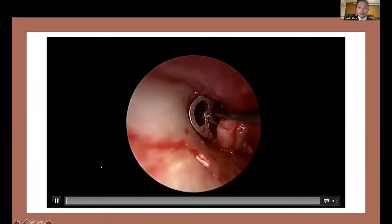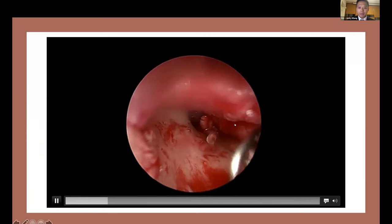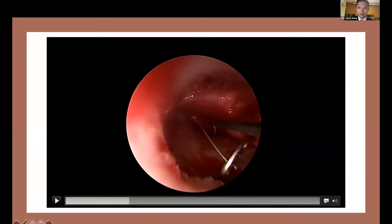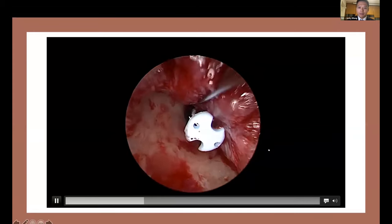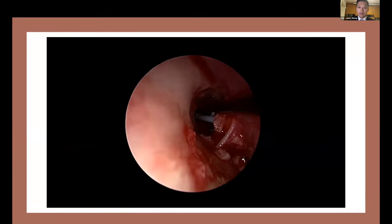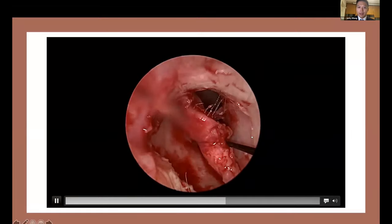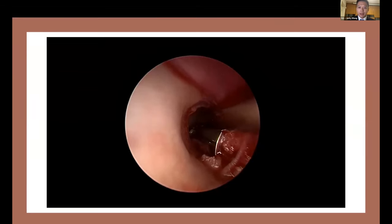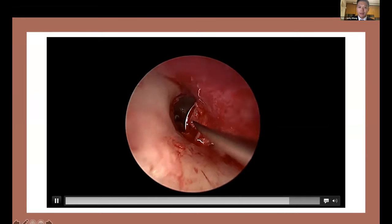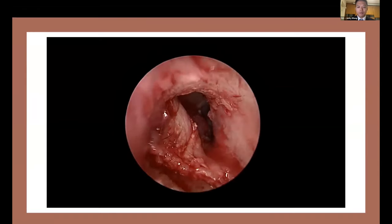This is a case of revision ossiculoplasty where a previous TORP was inserted but the result was not good — there was a persistent air-bone gap. When I removed the previous prosthesis, you can see that the shaft was bent, so there was not good contact with the footplate or the graft. I then inserted dummy prostheses of different sizes — here is a 6.0 mm one — returning the graft and asking the patient whether they perceive good sound transmission. After confirming the correct size, I placed the real prosthesis, checked stability with a Rosen needle, and the position was very good. The operation was finished, and the procedure took within an hour — a single dose of local anesthesia was sufficient.